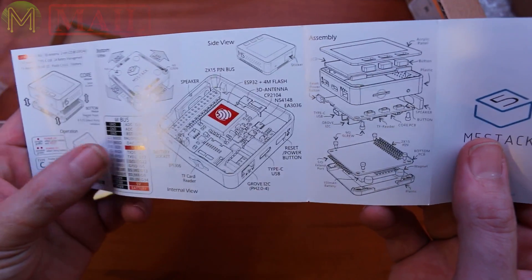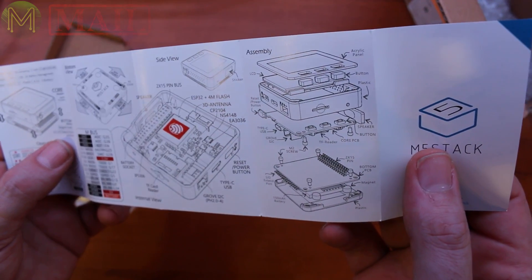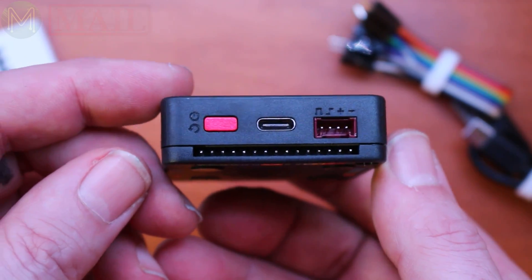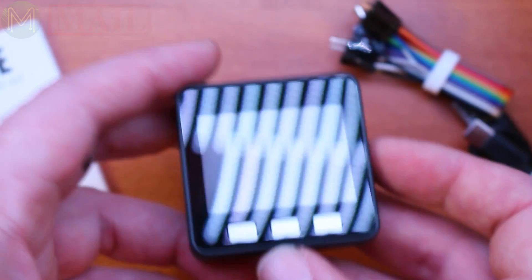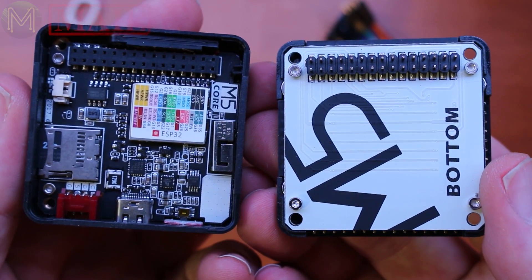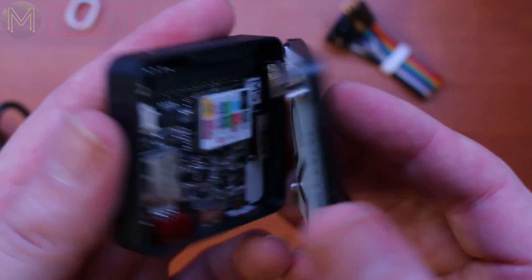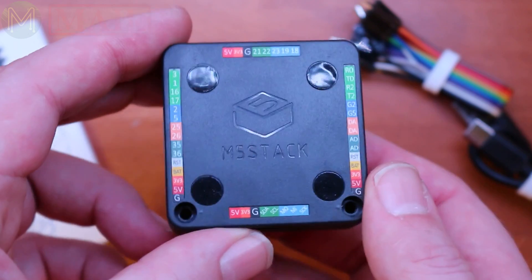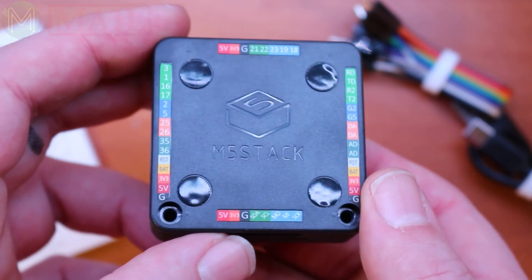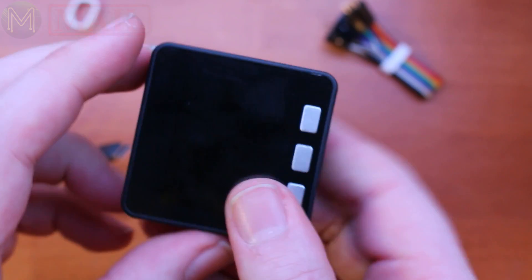There's just the standard ESP32. I've got a TF card reader, USB Type-C which is nice, Power Reset, Grove, I2C, and a CP2104. It's basically got everything that you would expect to use in an ESP32 development environment, all in a nice little package. That's pretty neat actually. Let's go to the website and have a look at what we can do with it.